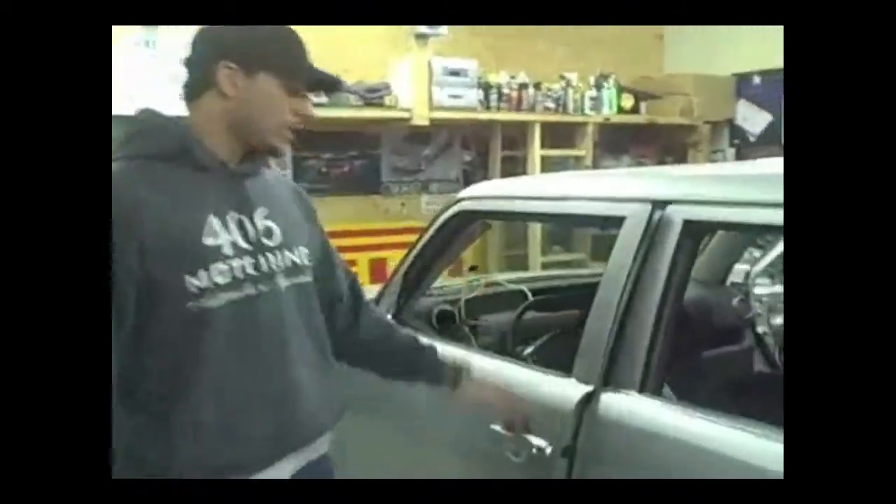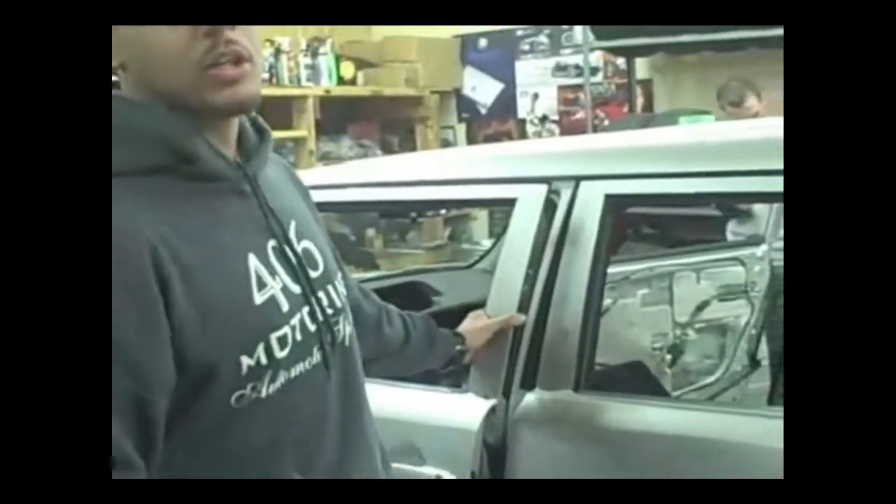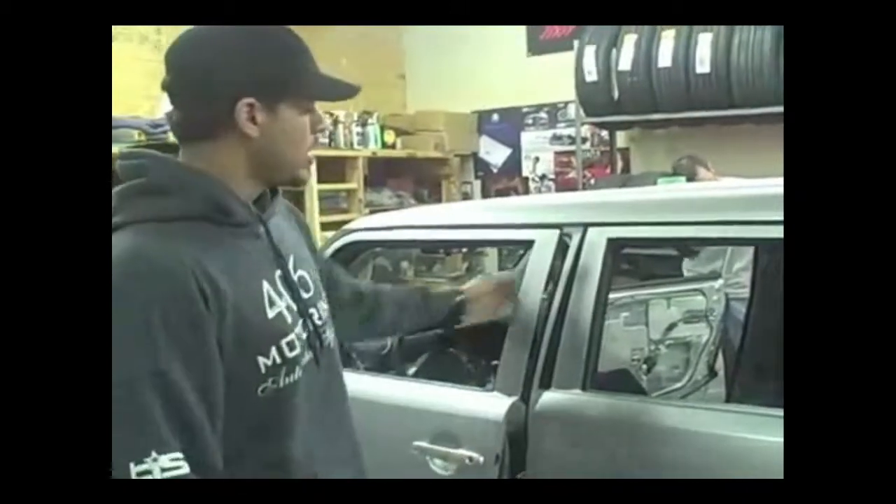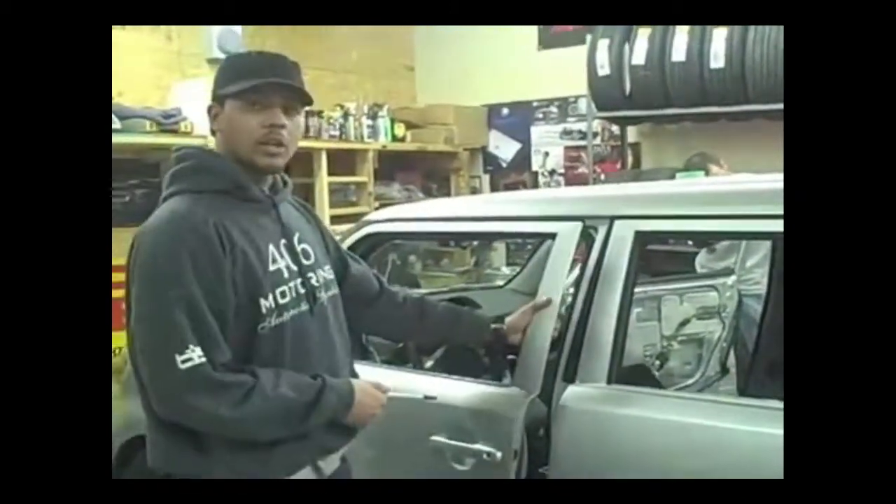Next thing on the exterior we're going to be doing is putting a vertical door kit on here from Vertical Doors — putting a Lambo door kit on there. Shout out to Brian, thank you for the support and the love, we appreciate it. We're going to put the Lambo kit on there for sure.